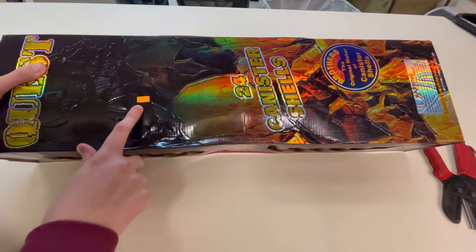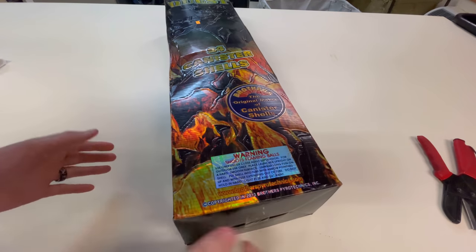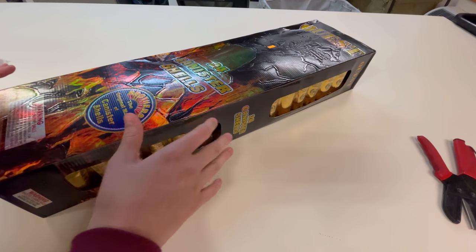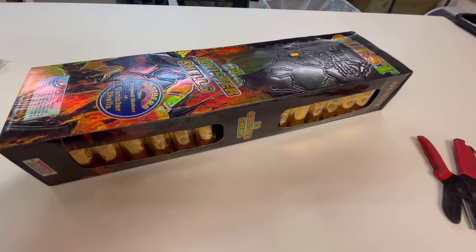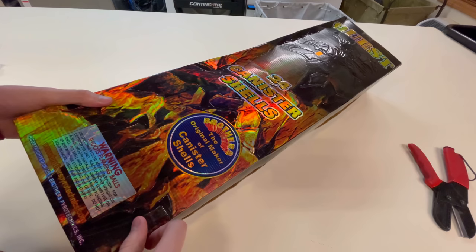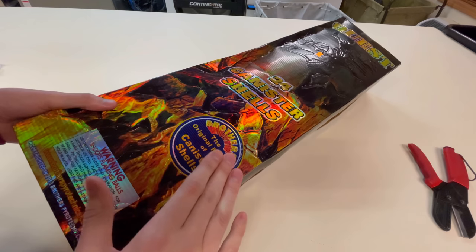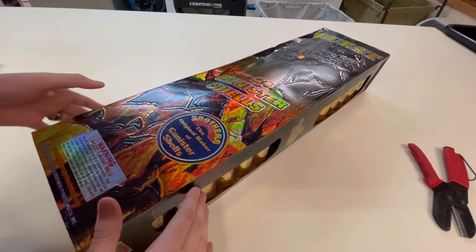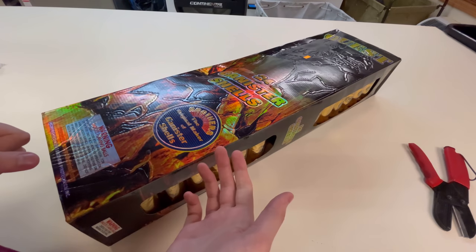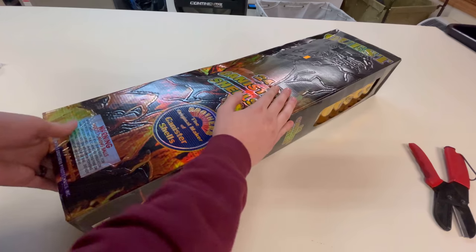These set me back 110 bucks, which isn't bad if you think about it — I've seen canister shell kits of this size go for 230 bucks at a retail store. One thing I want to point out: on the stamp it says Brothers, the original maker of canister shells. I don't know if that's true or not — can any of you guys confirm in the comments below? I'd be really interested to know if Brothers Pyrotechnics invented the canister shell.